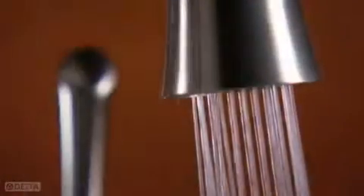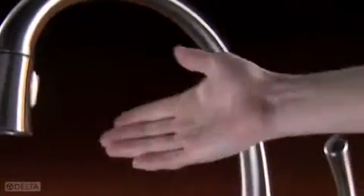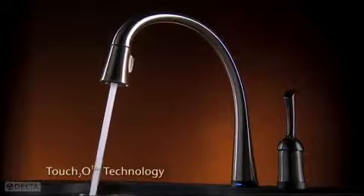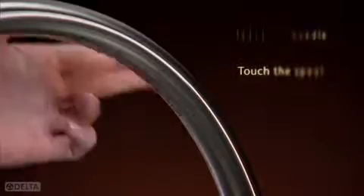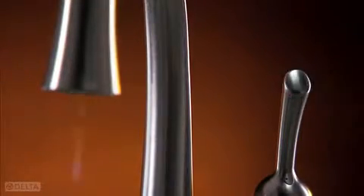The way to make a faucet work well with a human hand is to make it act more like a hand. Meet Touch2O technology. You only have to touch part of the handle or part of the spout, and the water switches on or off.